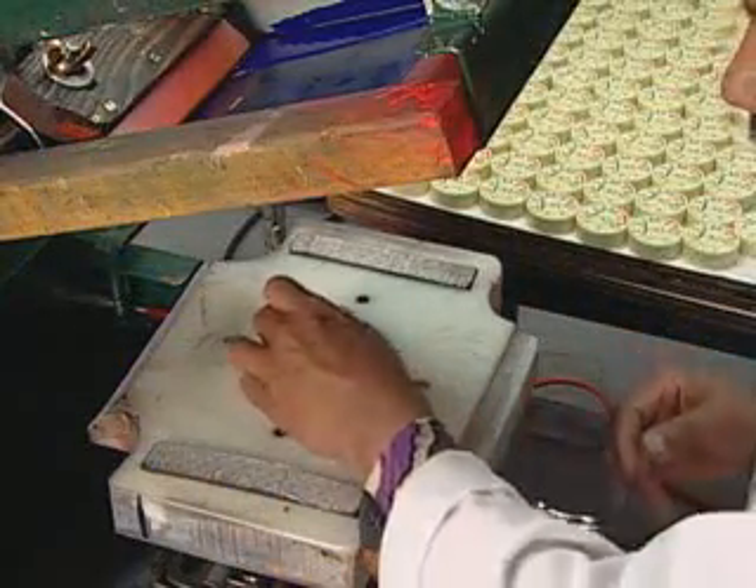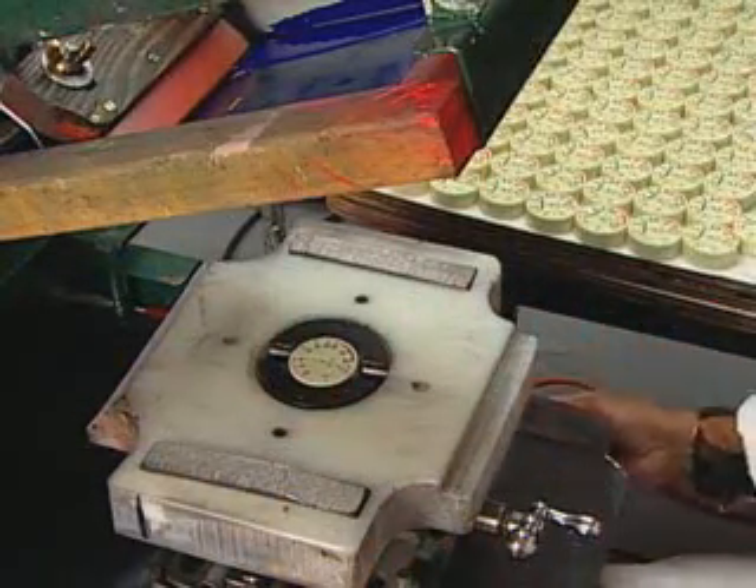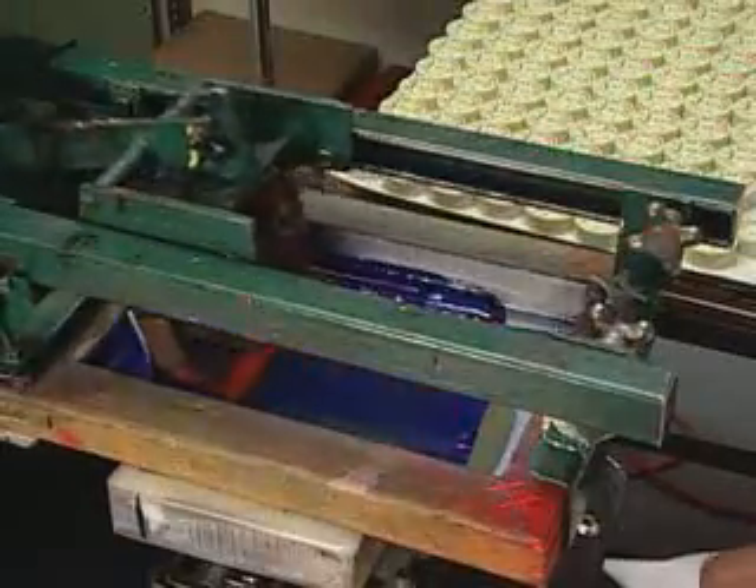Numbers, colors, and dots are silkscreened on the gauge's face. Every color requires an individual screen.